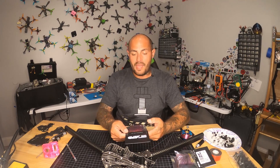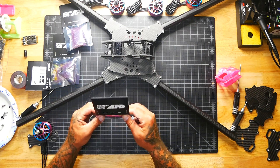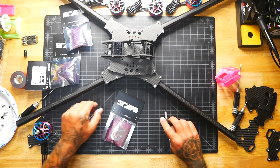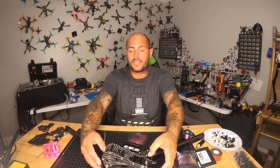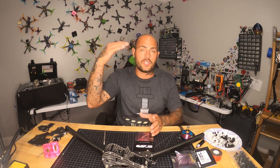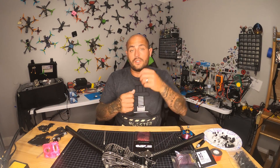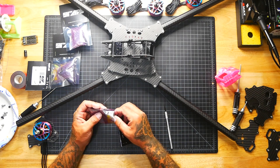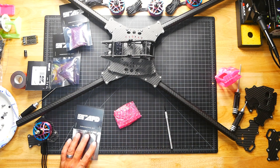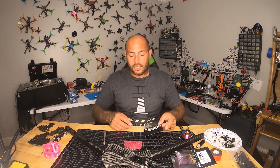Now we're going to dive into the Mac Daddy: this 500-amp PDB — a power distribution board. What it does is take the voltage from the batteries up to the board and disperse it out to where it needs to go. It has regulators on it so we can send the correct voltage to our flight controller, camera, receiver, VTX, and so on. This part is one of the most important parts of your entire build. If you screw this up, you will probably not be able to fly your monster machine.